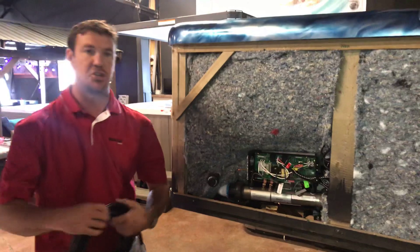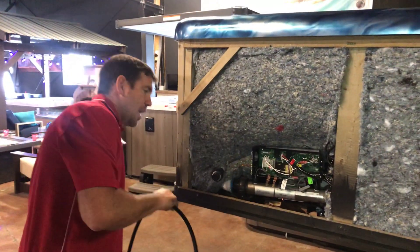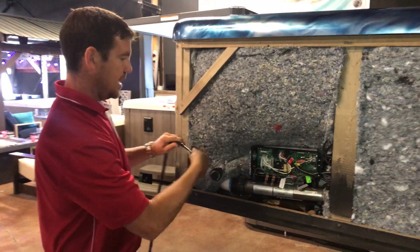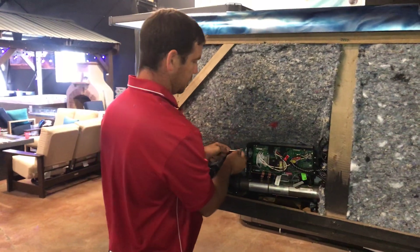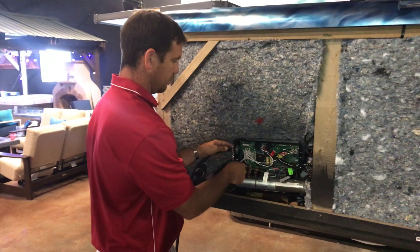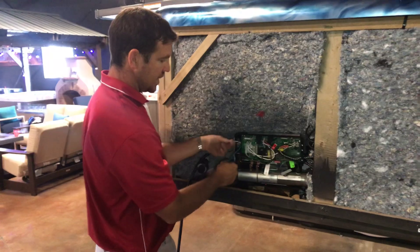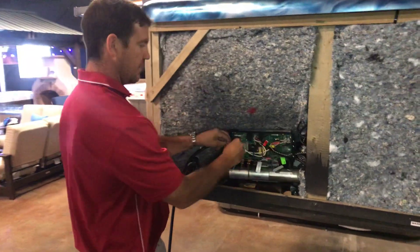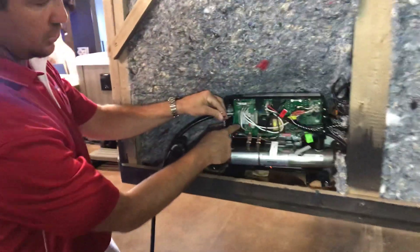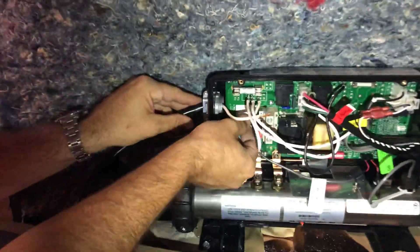The next step is to install the GFCI cord. GFCI cords come in different lengths, but basically it gets fed into this hot tub through the opening here. There's a piece of metal that holds everything in place and will need to be tightened down. You're going to have a neutral, a hot, and a ground. The neutral and hot areas are marked on this unit, and those will go right into the box areas and be set with the screws.